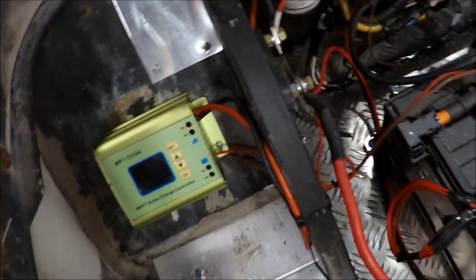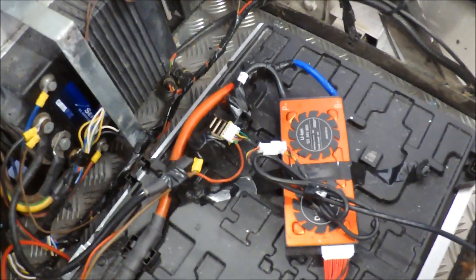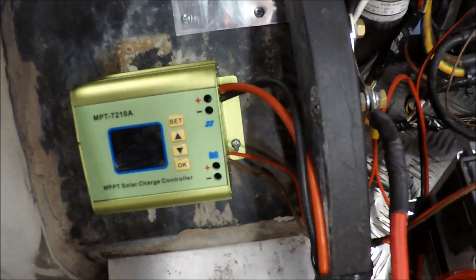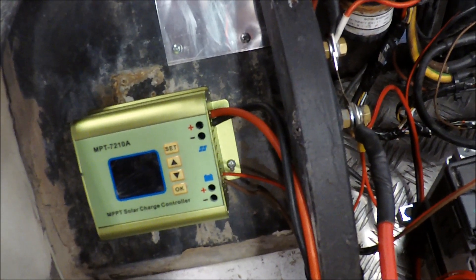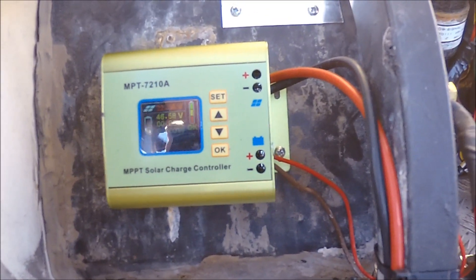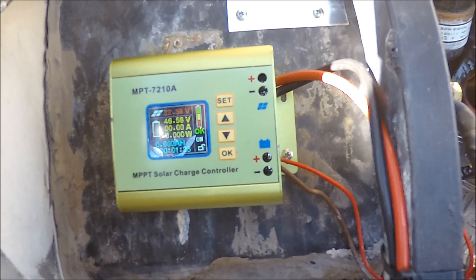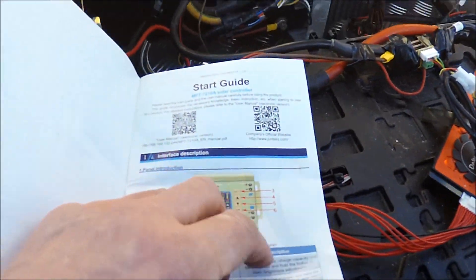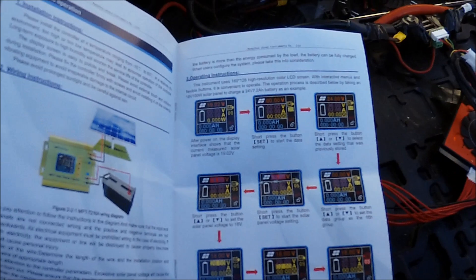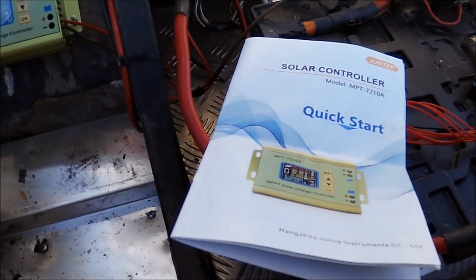Now I got the solar controller fitted, and I also got the shunt and all that stuff. It doesn't look that nice but it works. But I couldn't get this one starting - I think I had to take it outside so the solar panel would start up. I had to read the instructions. Now I managed to get it started - it was absence of sun. You can see it flashing here. I'm going to do the settings according to the instruction book, and it's probably going to take me some time because it seems easy but it's not. Then I will see if this one could charge the battery.